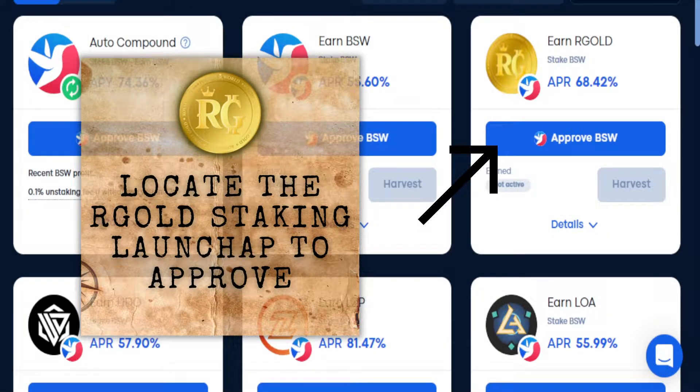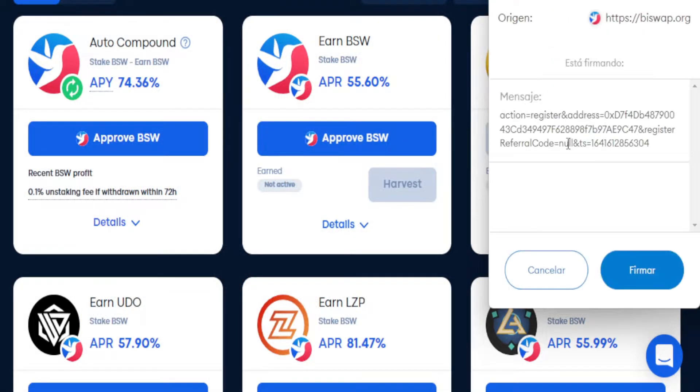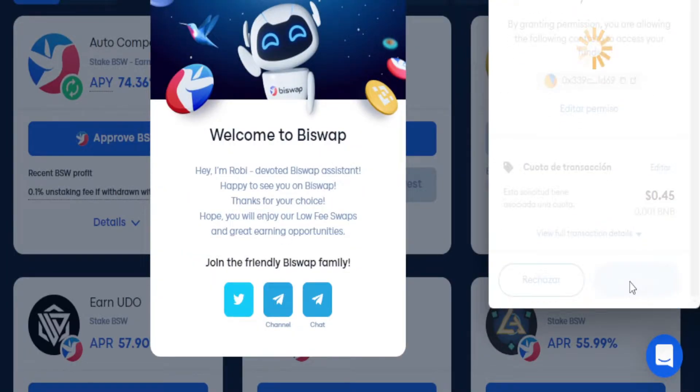Locate the Argo staking launchpad to approve. Click on approve, wait for MetaMask, sign the contract, wait again, then sign the second contract.